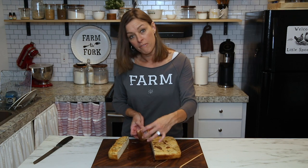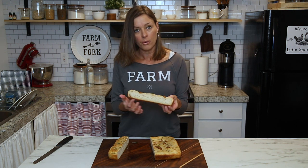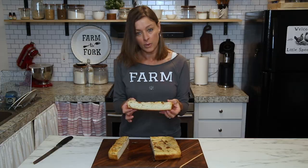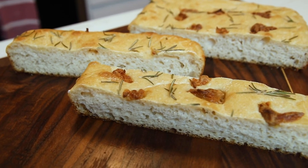Here is our finished sourdough focaccia bread. It is so nice and crispy on the edges and on the bottom, and you can see all the nice little bubbles that the sourdough created.